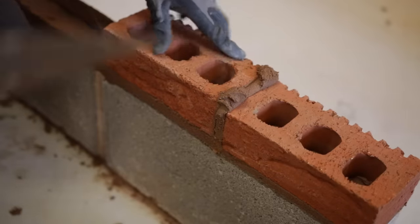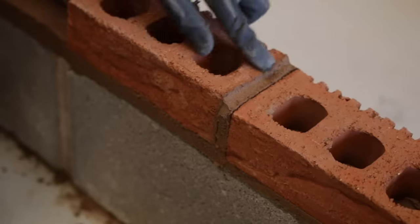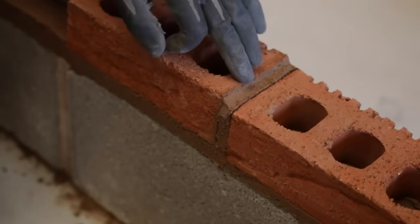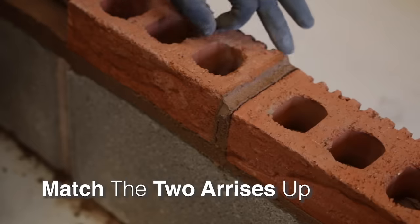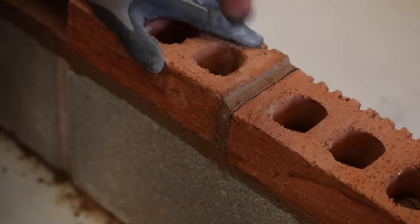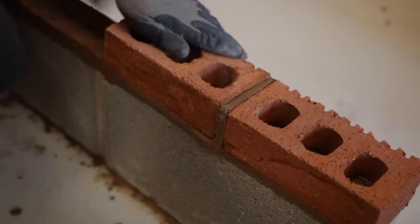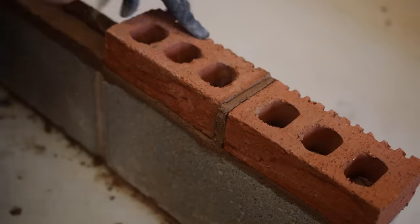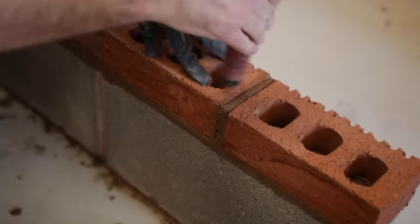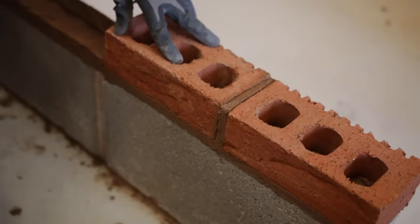What we want to do is match this arris — this edge of the brick is called an arris, and it's just where the junctions of two faces meet. So we want to match this arris with the one we've already laid, because we know that's right. So we can just gently tap down, keep checking until we've got it pretty much right. It doesn't have to be bang on because we can adjust them with our level.